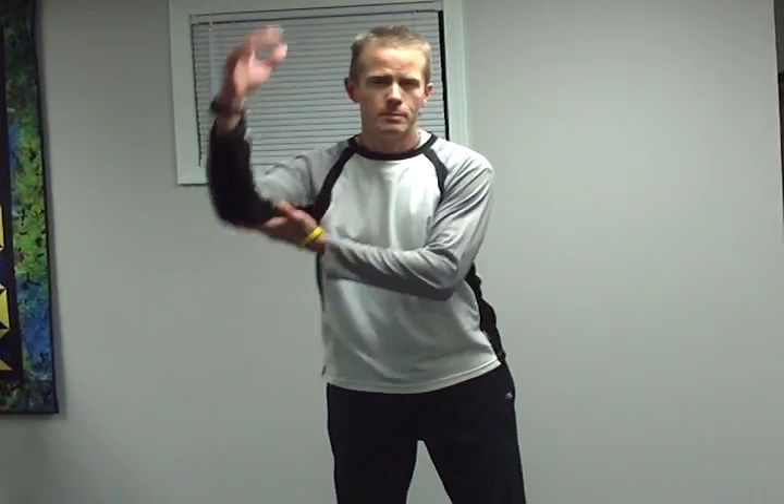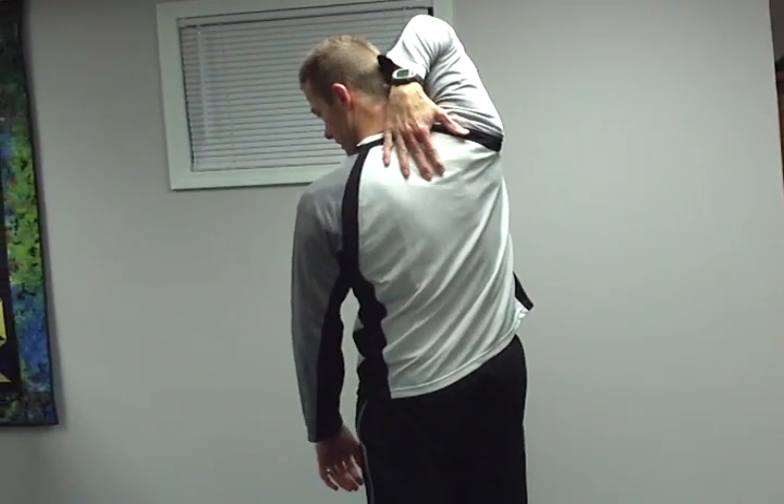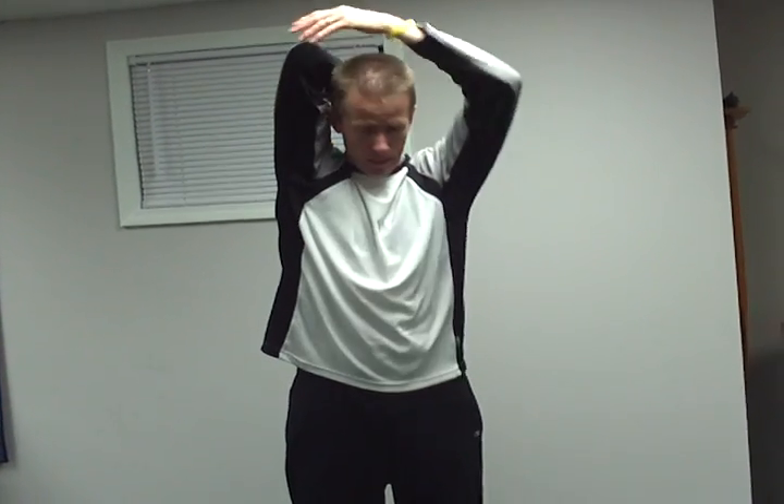Next is the triceps, on the back of the arm. For that, take that hand, put it up behind your shoulder — or behind your head, right between your shoulder blades. Grab that elbow and pull it back, and feel that stretch in the triceps. You're going to do that on both sides, just as we would have done with the rest.